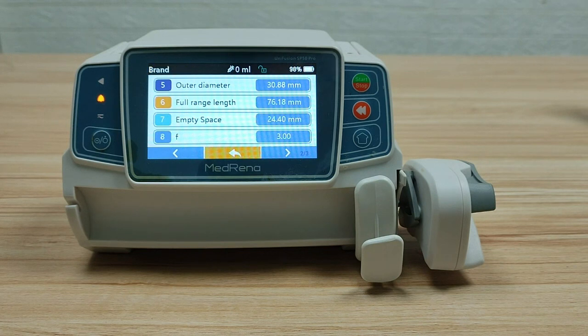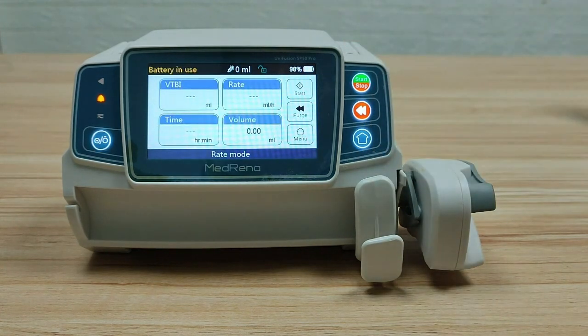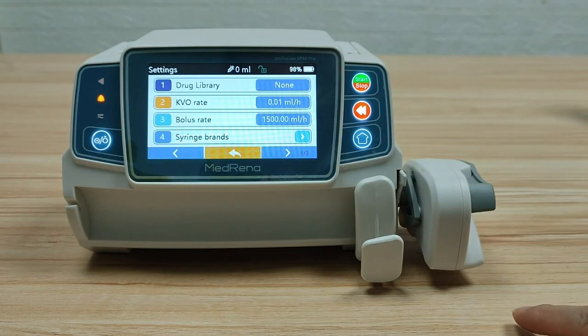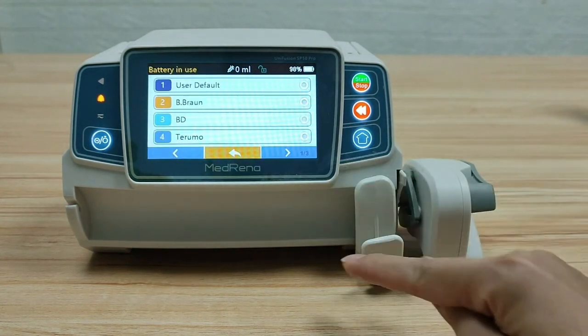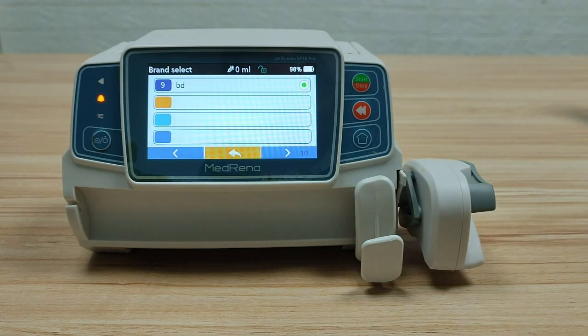After calibration, the calibrated new syringe brand is recorded in the system. Click Settings, then Syringe Brand, and turn to the last page — you can find the new brand listed there.